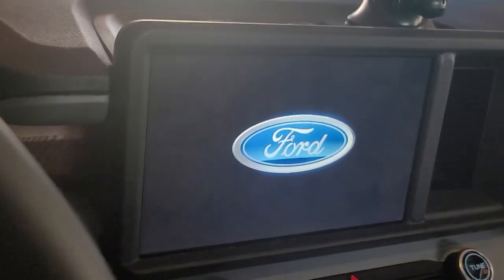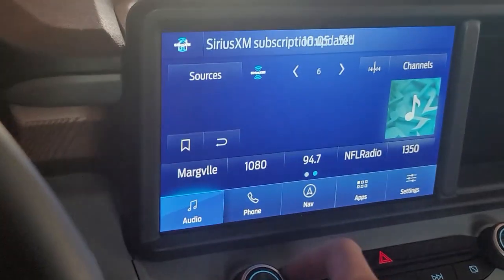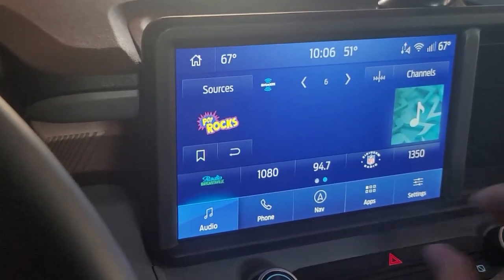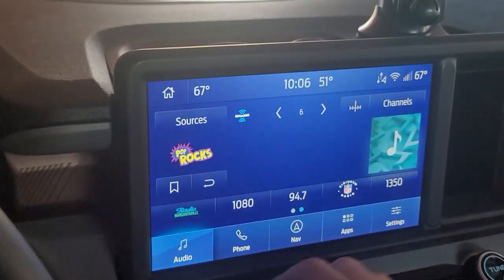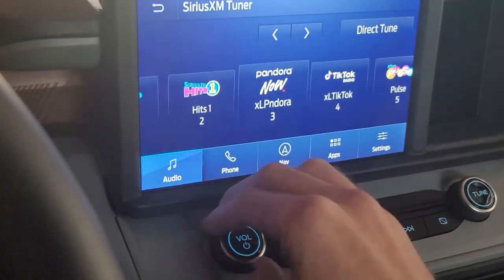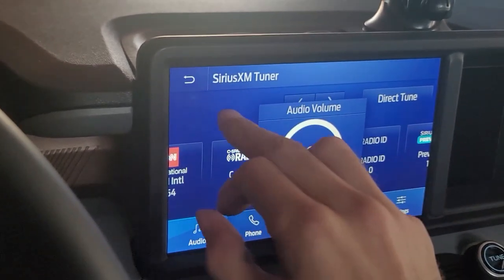We'll fire her up here. Starting off, we're on Sirius XM — I'm not going to play too much because I don't want to get copyrighted, but that sounds good.